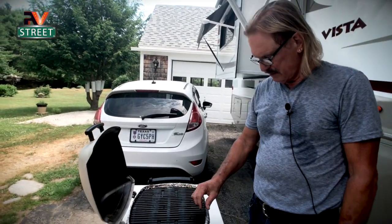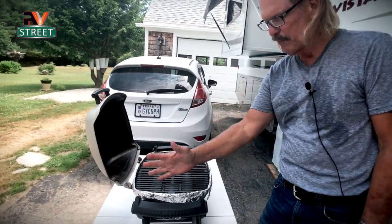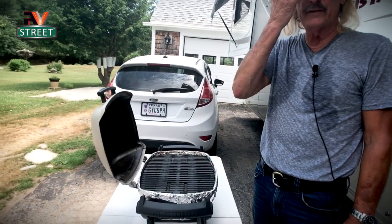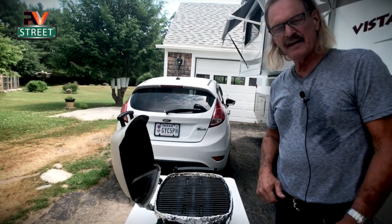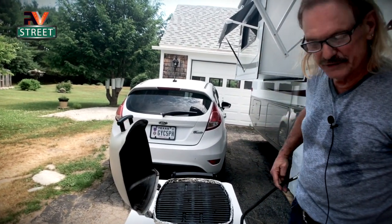As you can see, I line the whole barbecue bowl underneath there with heavy duty foil, and I'll change that out about once a month. I've got about another two or three more meals before I need to change it.